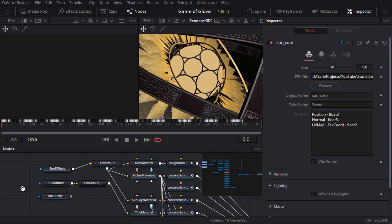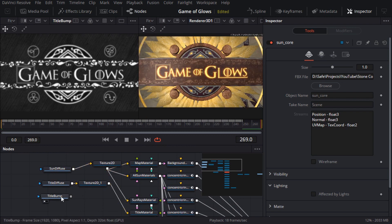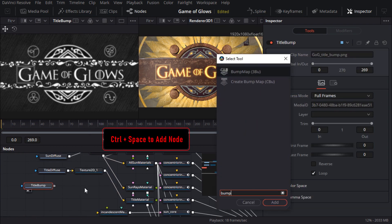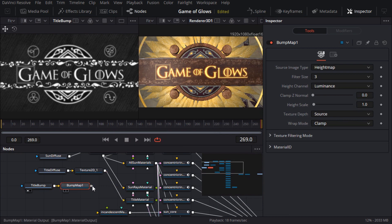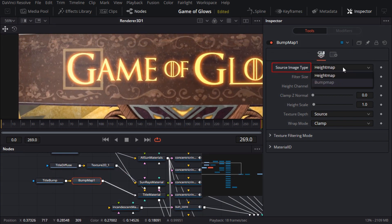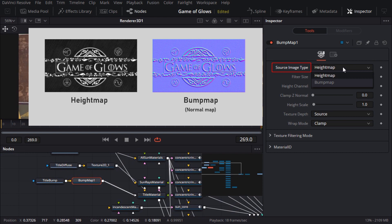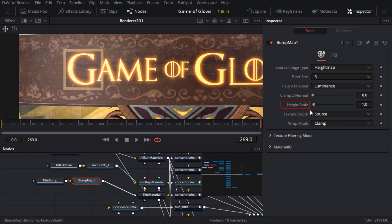There's just one last texture map to address, which is the bump map for the title. I'll add a bump map node and connect it directly to the material. I'll zoom in on the render a bit so I can see what I'm doing. The first thing to set is the image type, which should be set to height map if you have a grayscale height map like we have here, or set to bump map only if the input image is a normal map — which usually looks quite blue. If I drag the height scale slider, you can see the height of the bump going up and down.